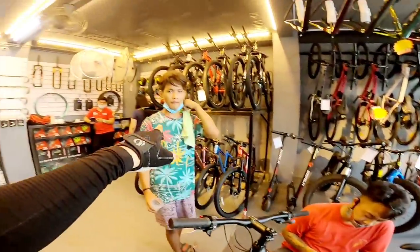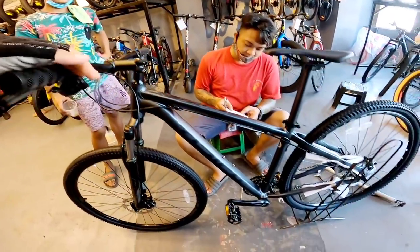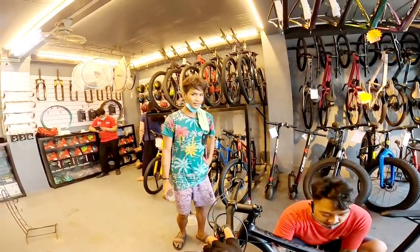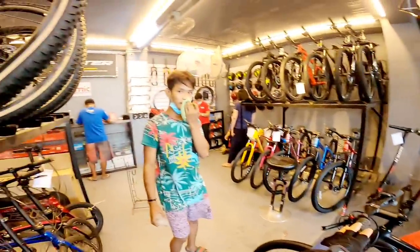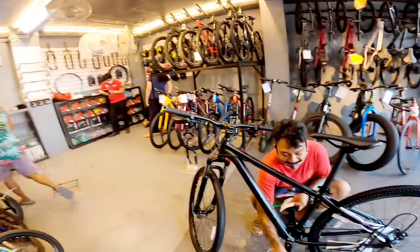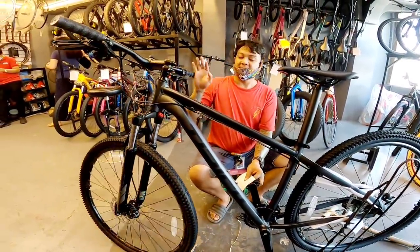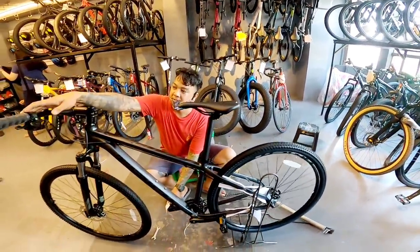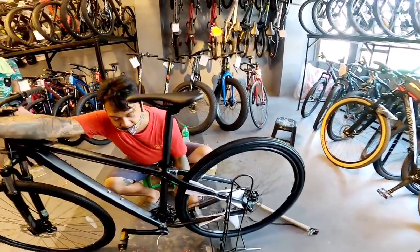Ganito rin yung bike niya — bagong bili rin. Sa gano kuha mo? 10.5k — mas mahal sa 10.4k. T-Rich Cross, hydraulic na siya.